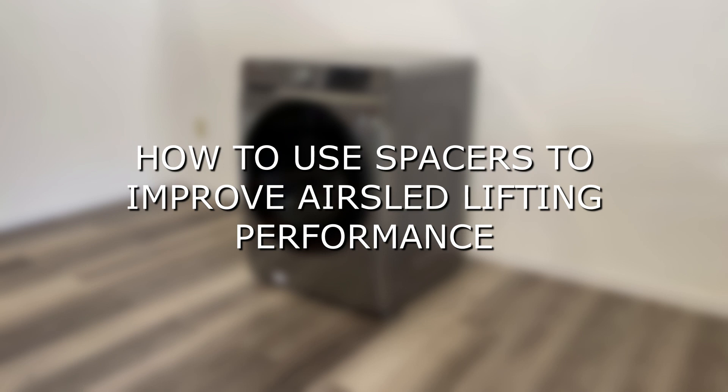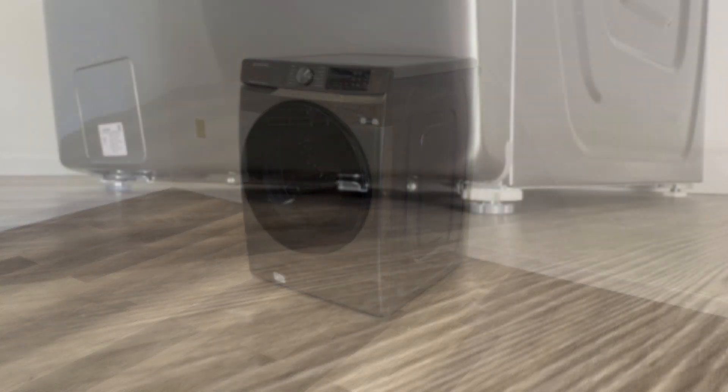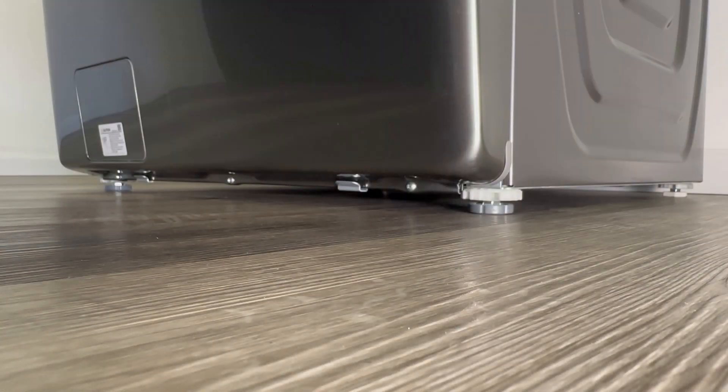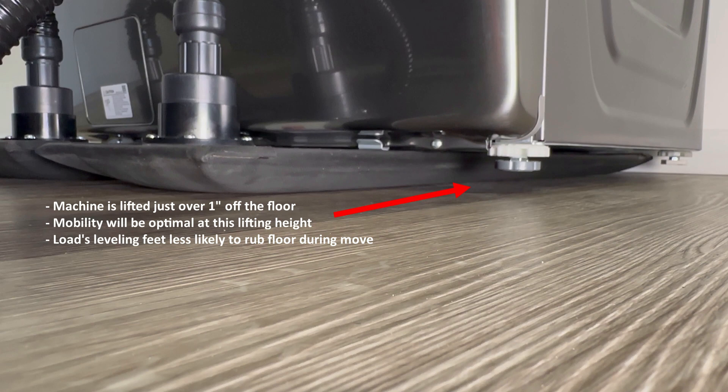How to use spacers to improve air sled lifting performance. This washing machine sits very close to the floor because its leveling feet are at their lowest setting. In this scenario, the air beams produce optimal lift, raising the machine just over an inch off the floor.